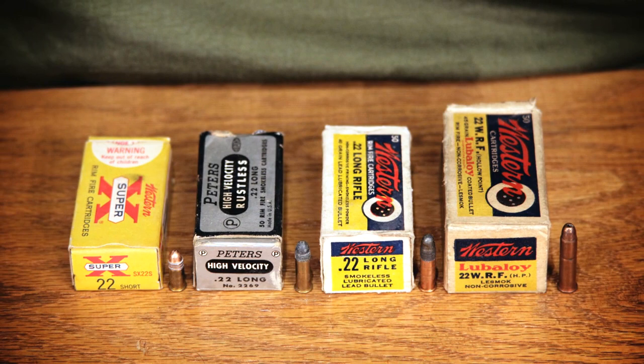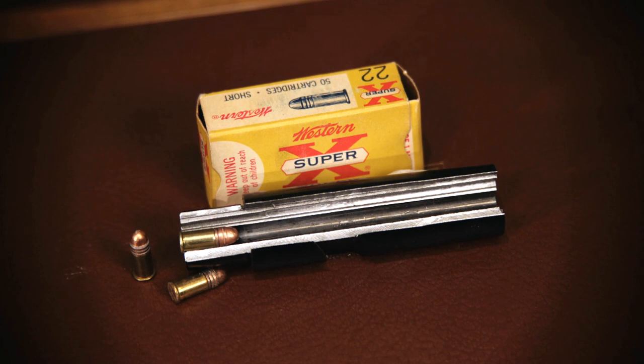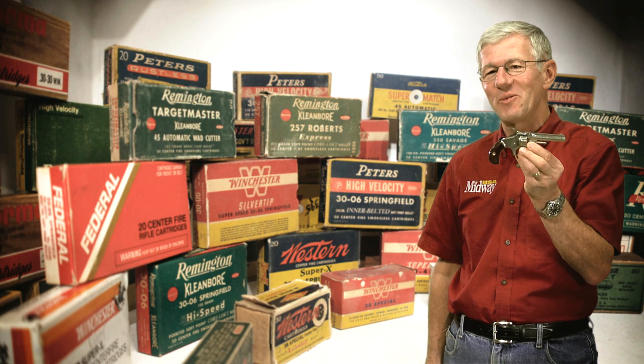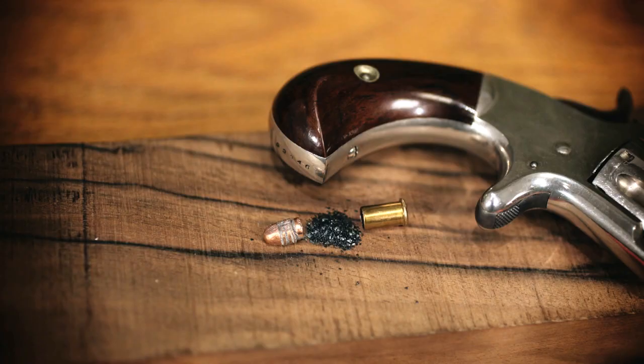The basic design is used for the 22 long, long rifle, and all other rimfires. The cartridge features a straight wall case with a hollow rim which holds the priming compound and controls headspace. The 22 short cartridge in this Smith & Wesson model number one isn't much by today's standards, but in its day it was truly revolutionary.